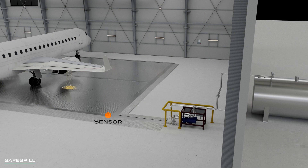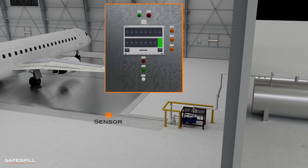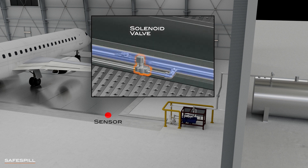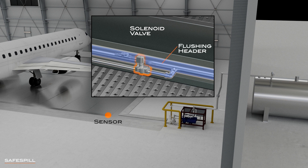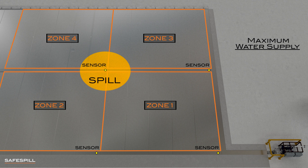Once sensors detect liquid in the zone, they signal the control panel, which in turn signals a solenoid valve corresponding to that zone. The solenoid valve connects to a pressurized flushing header that runs through the trench. The maximum water supply required — applicable if a spill falls on a corner, activating four neighboring zones simultaneously — would be 200 gallons per minute, or 760 liters per minute.